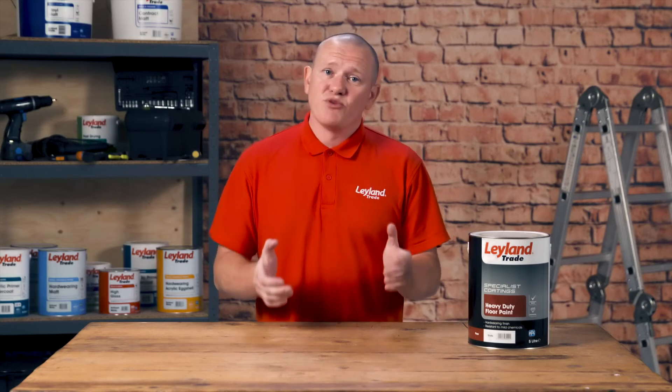I get asked a lot of questions about the heavy-duty floor paint. The top questions would be: when can I place my car on the surface? And also, do I need a separate primer or sealer? Now the answers would be: 10 days is when you can place a car on the surface, and no separate primer or sealer is required. All you need to do is dilute this coating by 10% using white spirit.